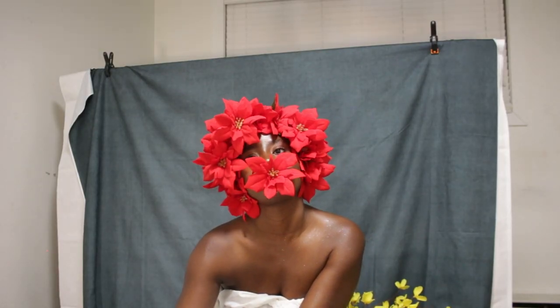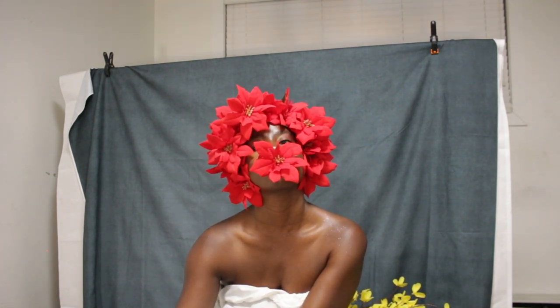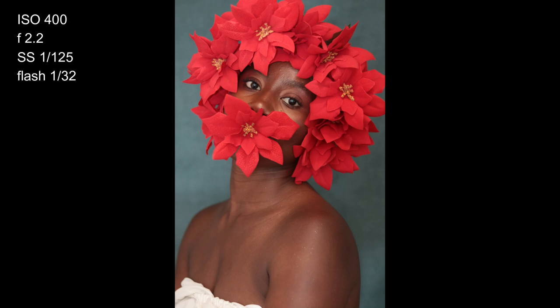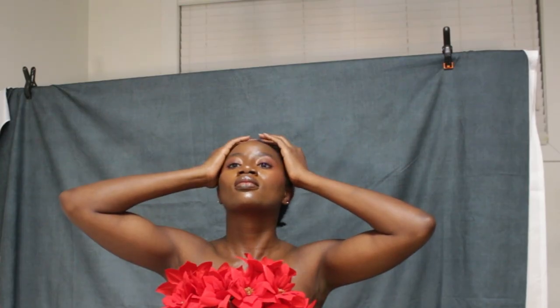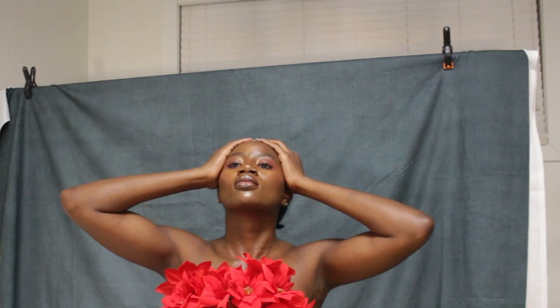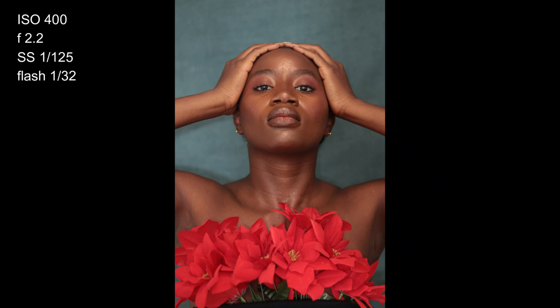I changed my background to green for this one because I wanted to see what result I would get playing with more colors. I can't say I'm a fan of most of the results, but there's one particular one that really caught my attention. For this pose I was using my leg to control the app — yes, I had both hands on my head, so that was the only option. Here's the shot I got and here's the result.